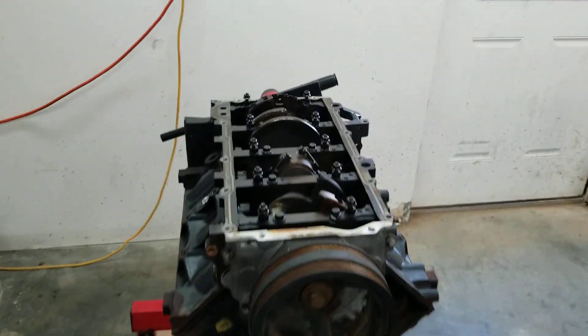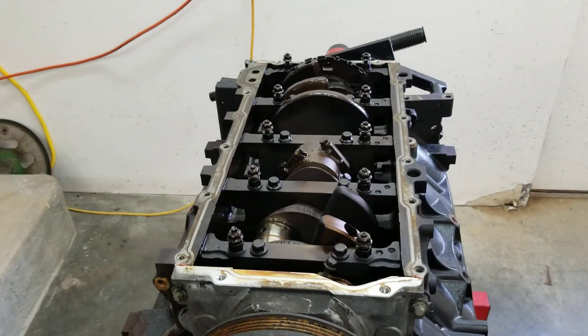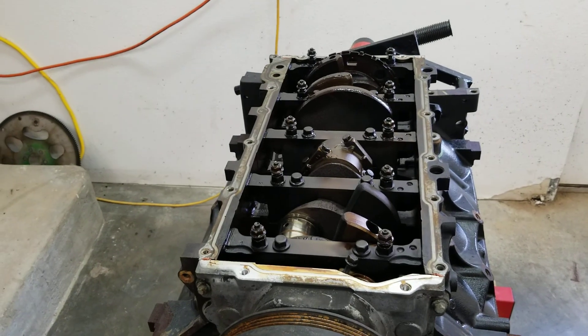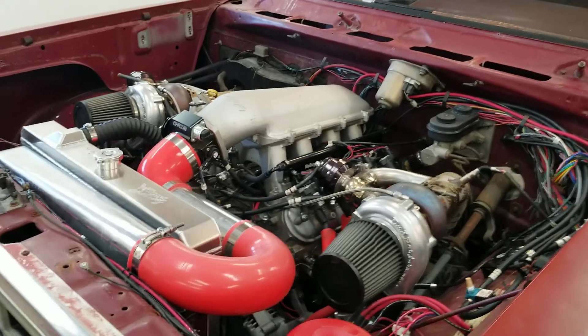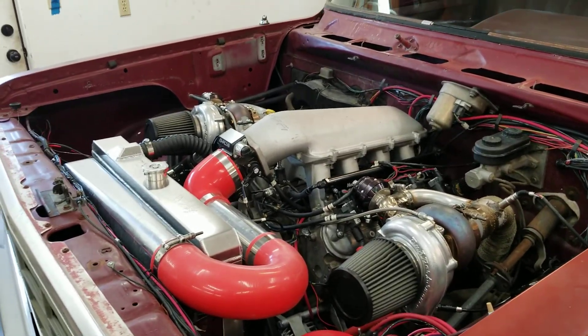I've tried the Chinese studs — they're crap. They just stretch and stretch and stretch. So most of y'all probably already knew that. This has reused torque-to-yield bolts on it.